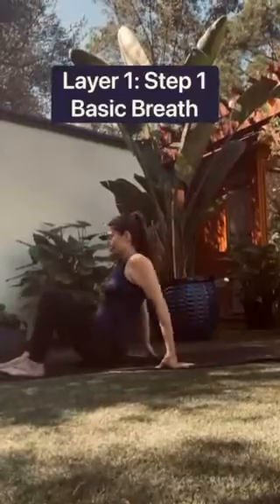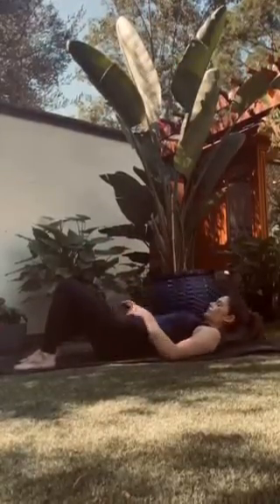The first layer is called Reconnection, and it's about re-establishing the neural connection and coordination between the pelvic floor and your core. Start by lying on the floor with your knees bent and your spine in a neutral position.